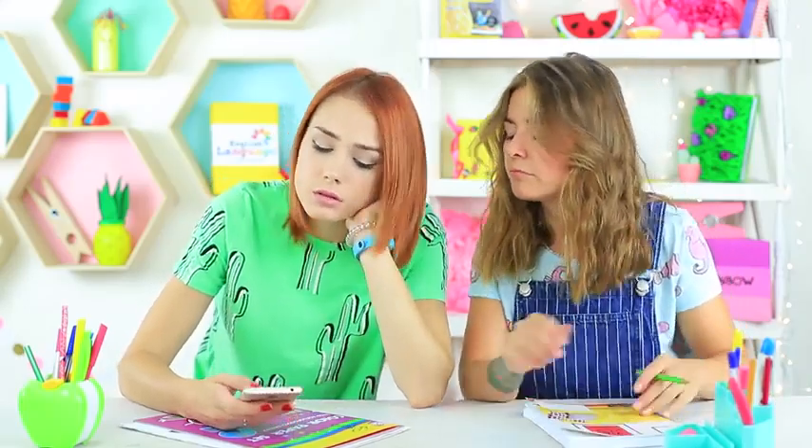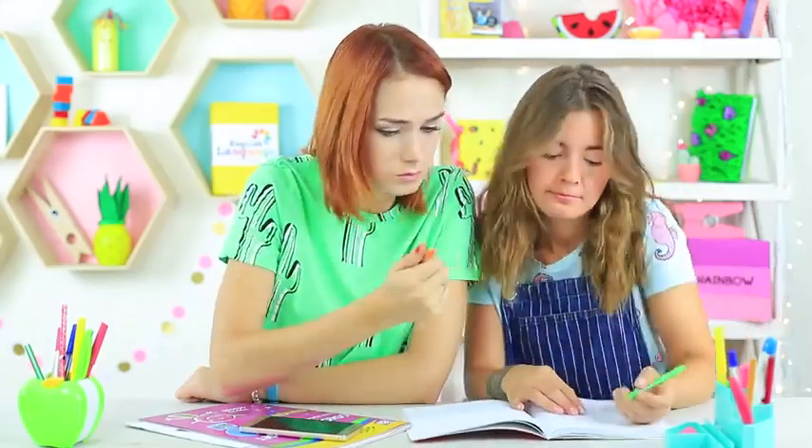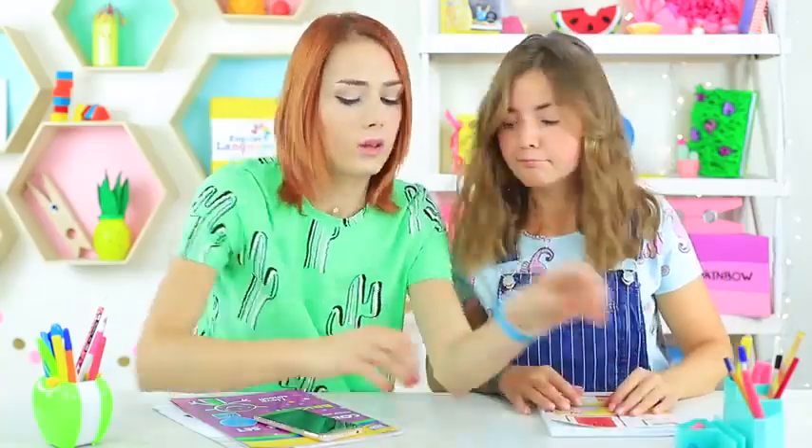There is a lot to do at school, as always. We have to like new photos, talk about what we did on vacation, and come up with new ways to prank the teacher. By the way, here she comes! We have to hide all of our stuff under the desk right now. Oops! Who is it? Meet our new teacher, Miss Elizabeth.